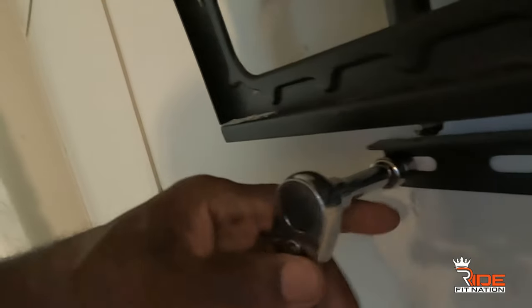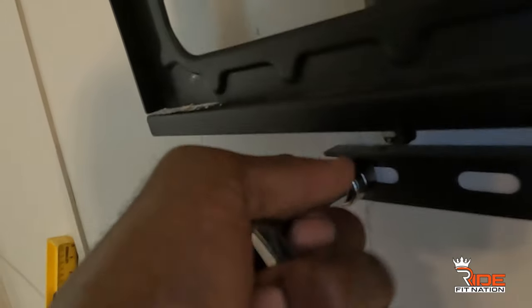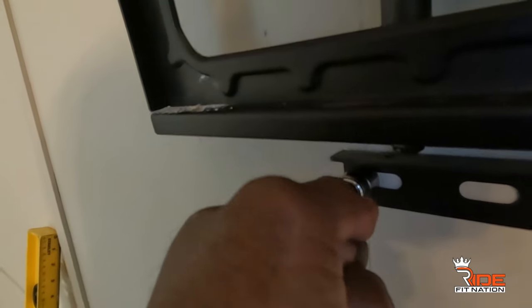We used our level, found the beam with the stud finder, and made some straight light lines — you could wipe them off if you want, but you never have to worry about it because the TV is going to be in front anyway. Then we got everything mounted into the wall. Whenever you have these bolts, don't use a drill to tighten all the way down — use your ratchet to finish tightening it. That way you don't crack the wall.